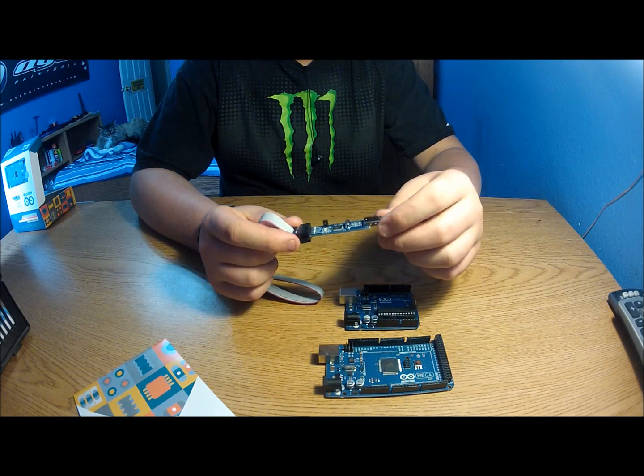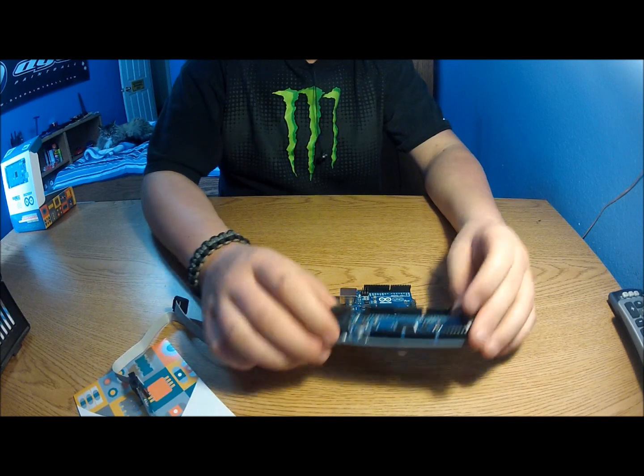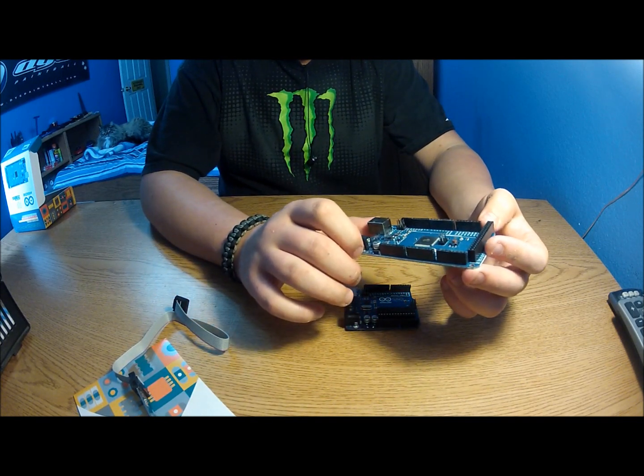I'm considering buying an Adafruit USBtiny programmer, which comes with both a 6-pin and 10-pin connector. I'd only need the 6-pin though.